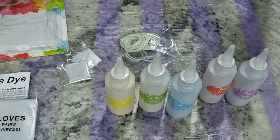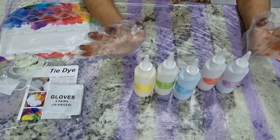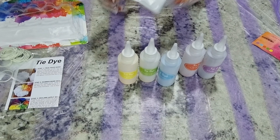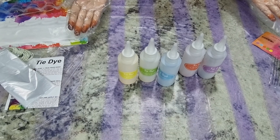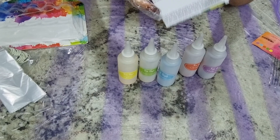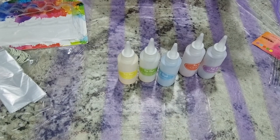I'm gonna wear these gloves so that the dye doesn't come on our hands. Let me check what's inside this too — this has gloves as well! Amazing, we have extra pairs of gloves. Let's read the dye manual — I'll be back after reading it.